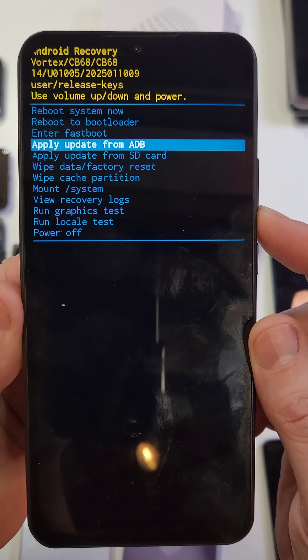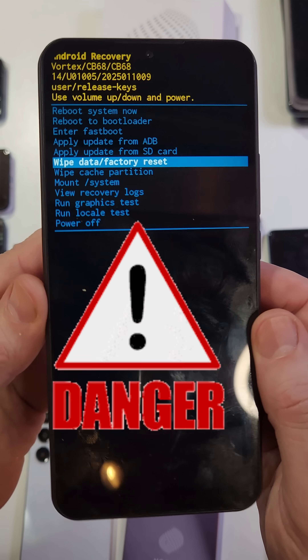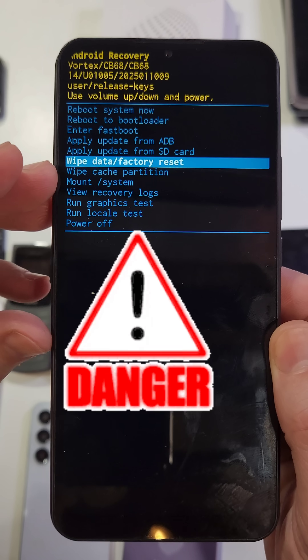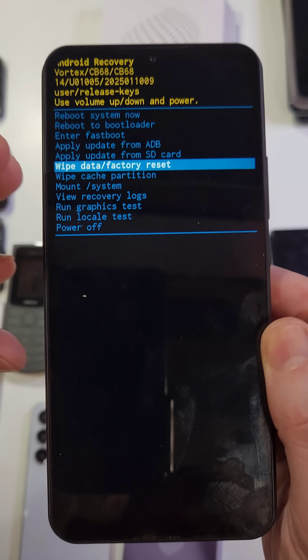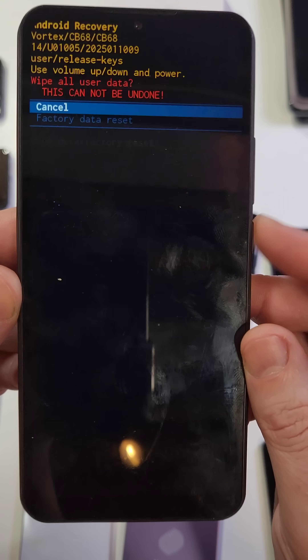At the Android Recovery menu, use the volume keys to scroll down to 'Wipe Data / Factory Reset.' Stop right here and pay very close attention. Number one: it's going to erase everything. Number two: you will 100% still need your Google login and password to get back into your phone after the reset. Keep that in mind. Now press Power for OK.